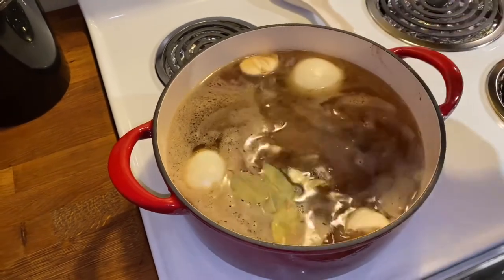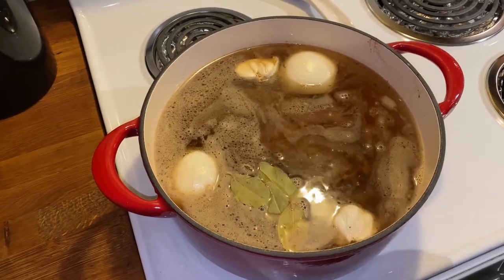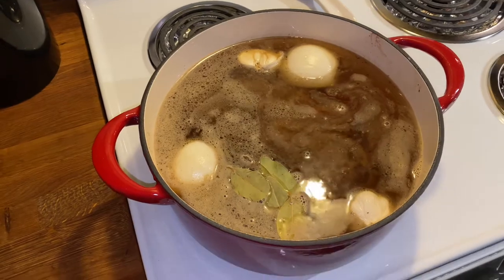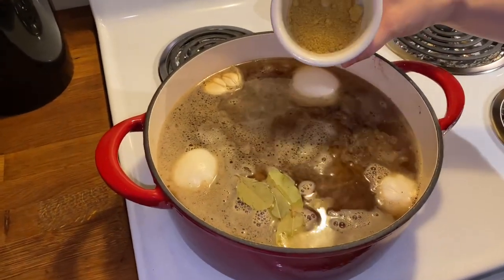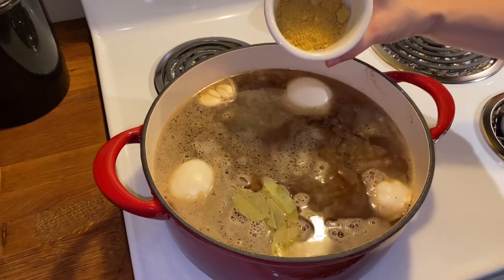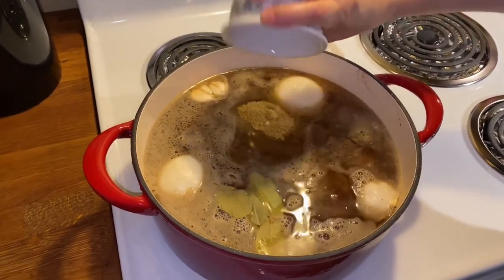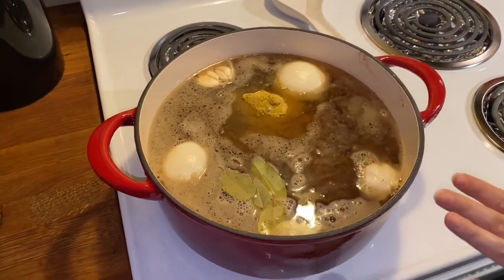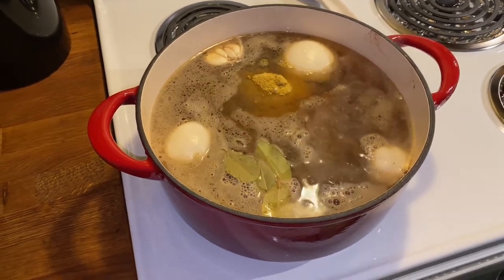After this comes to a boil I'm going to turn it low, put on simmer, and let this cook for one hour slow and low. I almost forgot the most important part — I have two tablespoons of chicken bouillon and two tablespoons of salt. You've got to have that, very importante. I'll stir that up, then cover it once it comes to a boil, turn it on low, and come back in one hour.